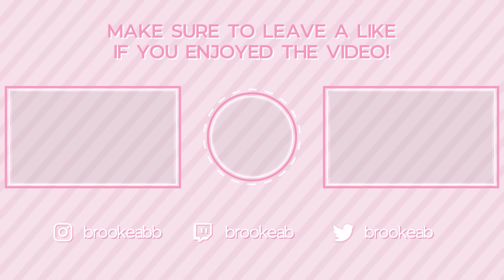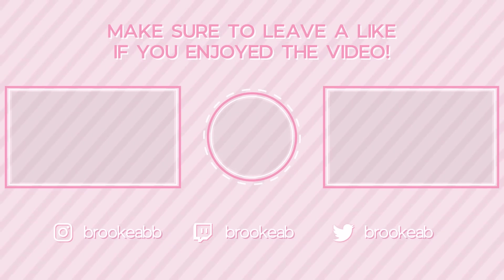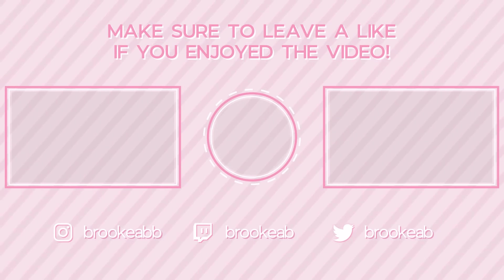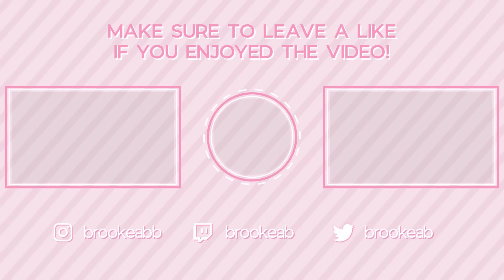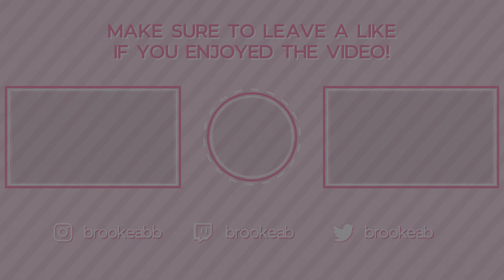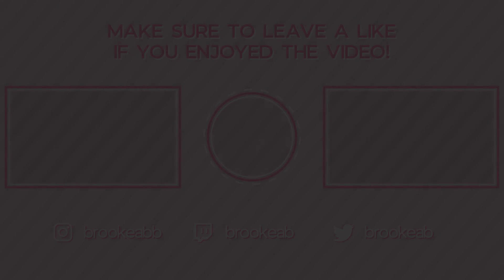Thank you guys so much for hanging out and watching this tutorial. Drop a comment below if you want more, and I'll see you guys soon. Bye!